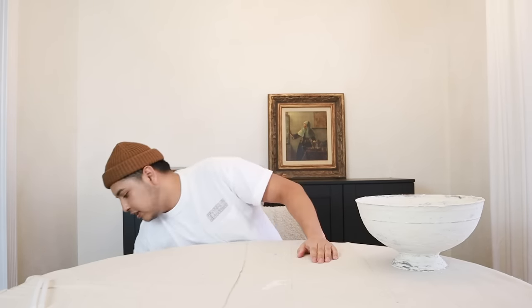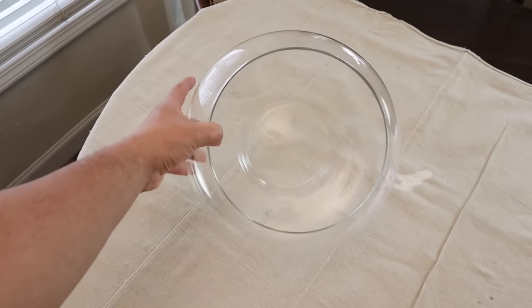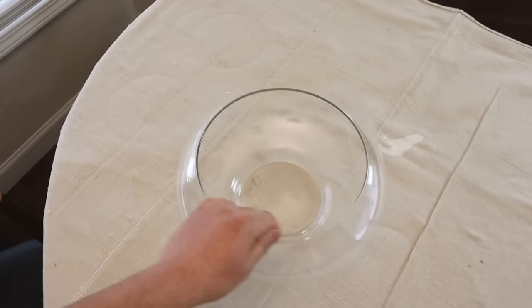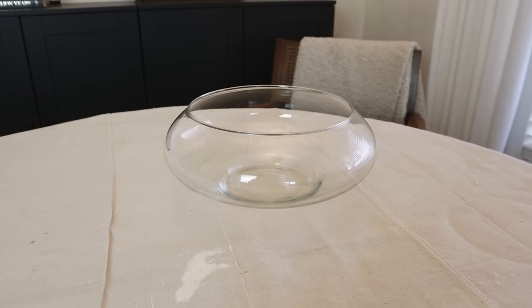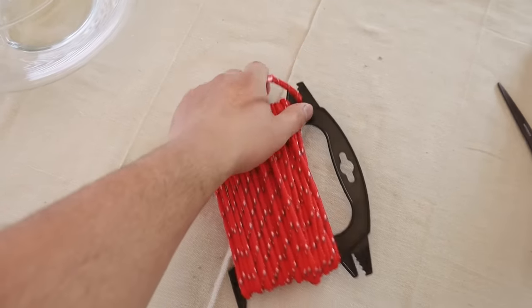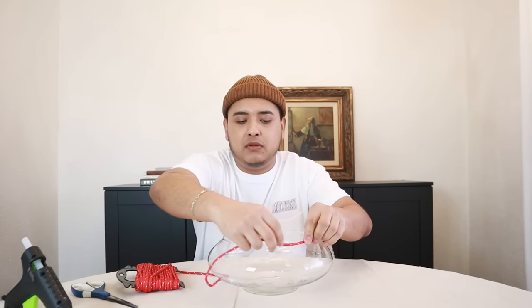In the meantime let's get started on the second project. I'm going to be working with this glass vase — more of a bowl, actually — that I thrifted a while ago. There's nothing wrong with it but I want to transform it and make it look like pottery. Rather than getting to the clay part first, let's add some interest with rope — I'm going to cut it down and add some details for a ribbed effect, and first create a thick rim at the top.